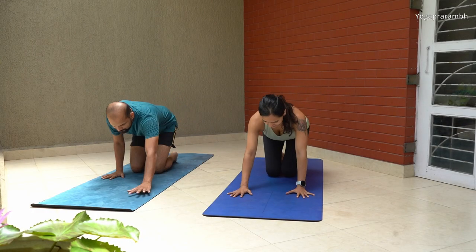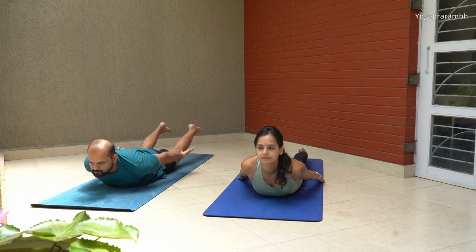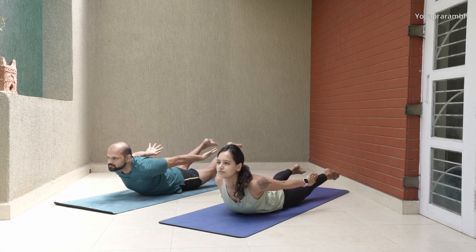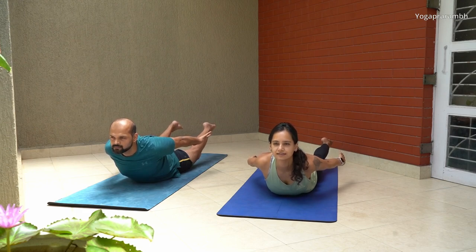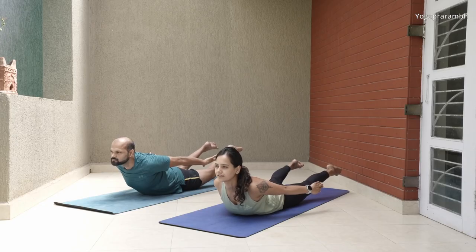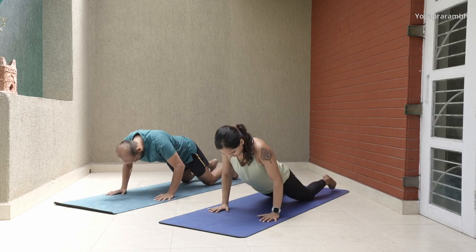Let's do the second set. Lie on your stomach with hands beside your hips and get into the pose. Lift your hands and chest, keep your arms active, chest active, and breathe normally. Hold for a 10-count, then drop slowly — don't just bump yourself against the floor. Take a 10-second break.